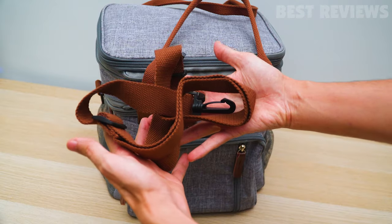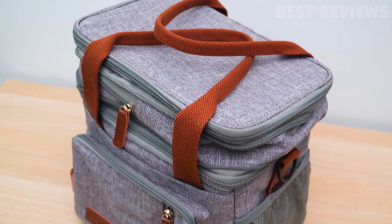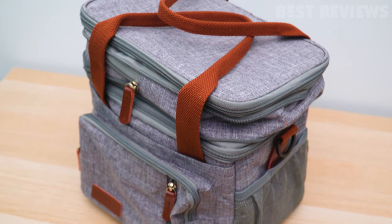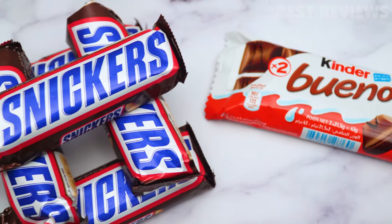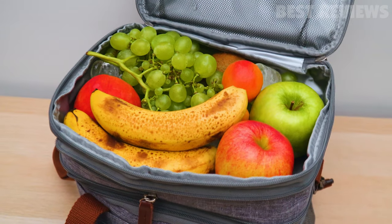It has an adjustable strap that can fit any body type. Overall, this lunch bag is spacious, stylish, and functional. It is perfect for taking lunch to work, taking a snack on the go, or bringing food to a picnic.